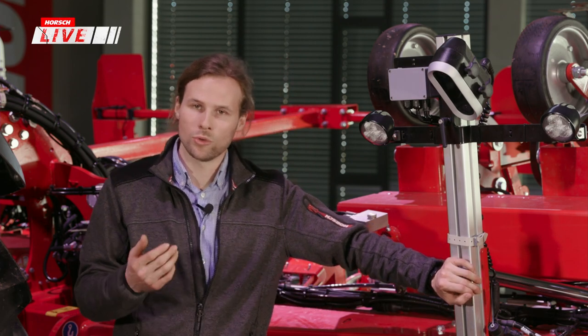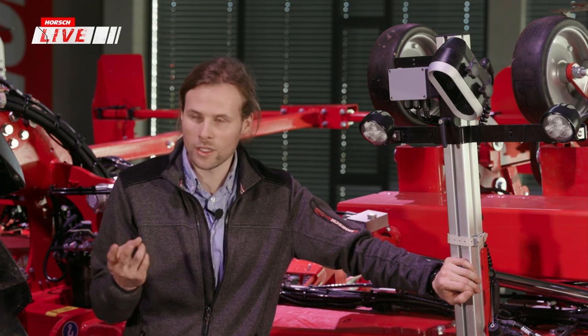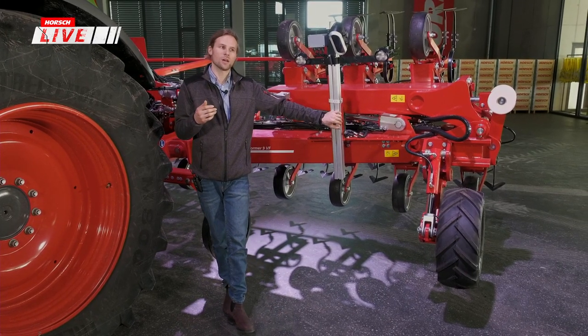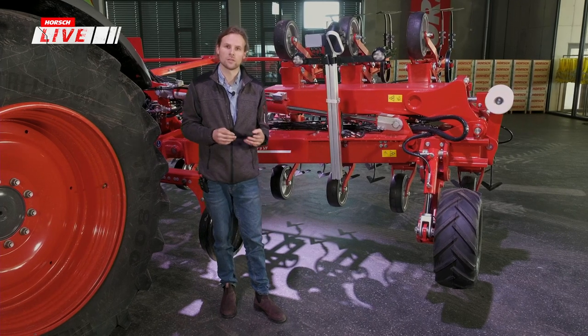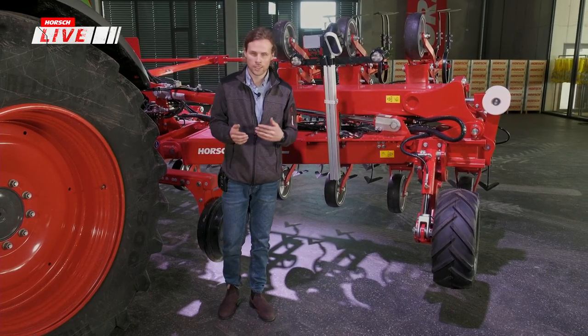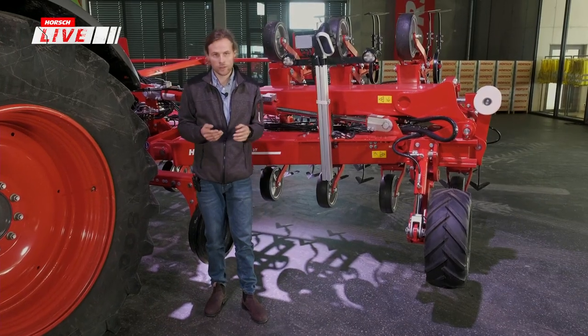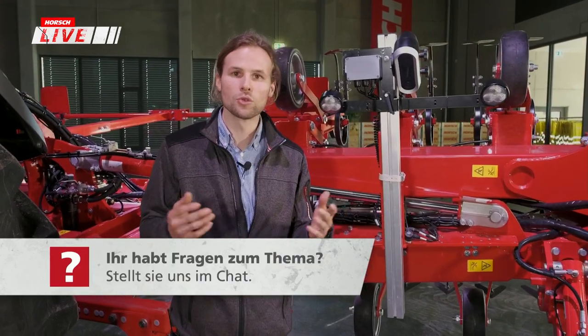Das Kamerasystem bietet zwei Modi. Im 2D-Modus erkennt die Kamera die Pflanzenreihen anhand des Farbunterschieds – grün für die Pflanze, braun-rot für den Boden. Balken werden darübergelegt und die Maschine entsprechend gesteuert. Wenn Pflanzen unterschiedlich groß sind oder wenn alles grün ist – etwa bei verspätetem Einsatz durch Witterung – kommt der zweite Modus ins Spiel.